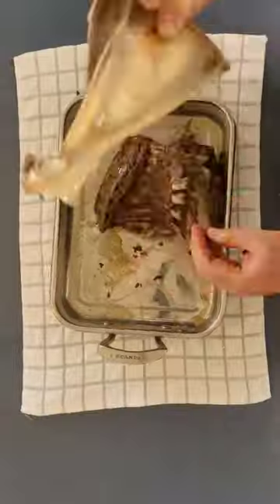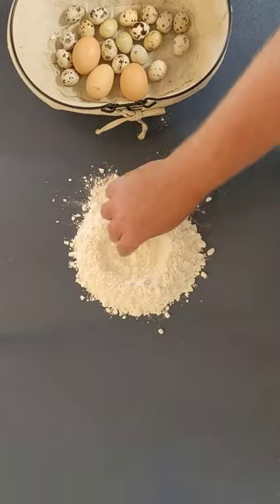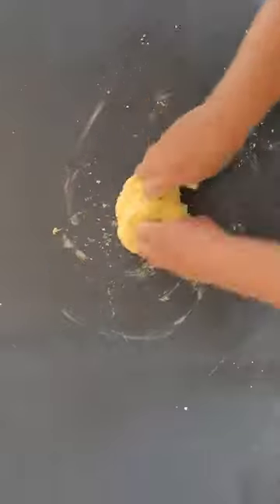We put it in the barbecue for a few hours and then remove the bones. Then you mix some eggs with some flour and you make a dough. It's not too difficult. You cover the dough in cling film and let it rest for a while.